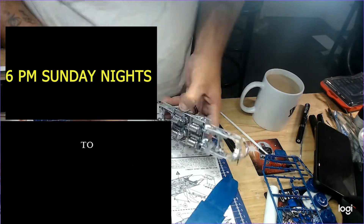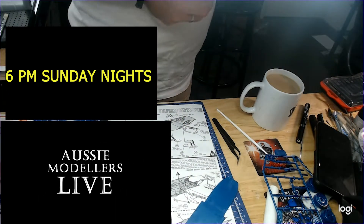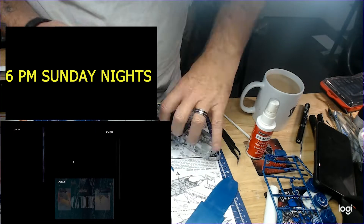And again folks, 6pm Sunday nights, Aussie Modellers Live. Oh, thank goodness for that quick set there — the activator.